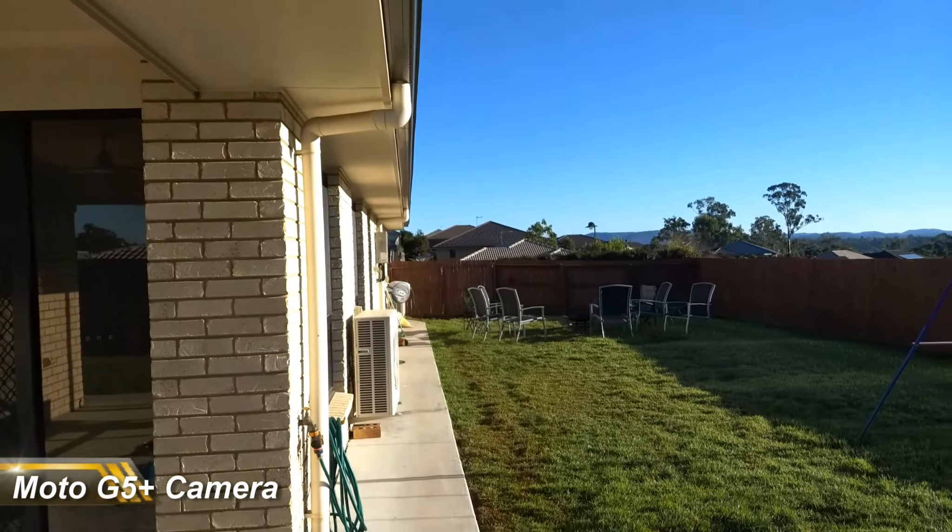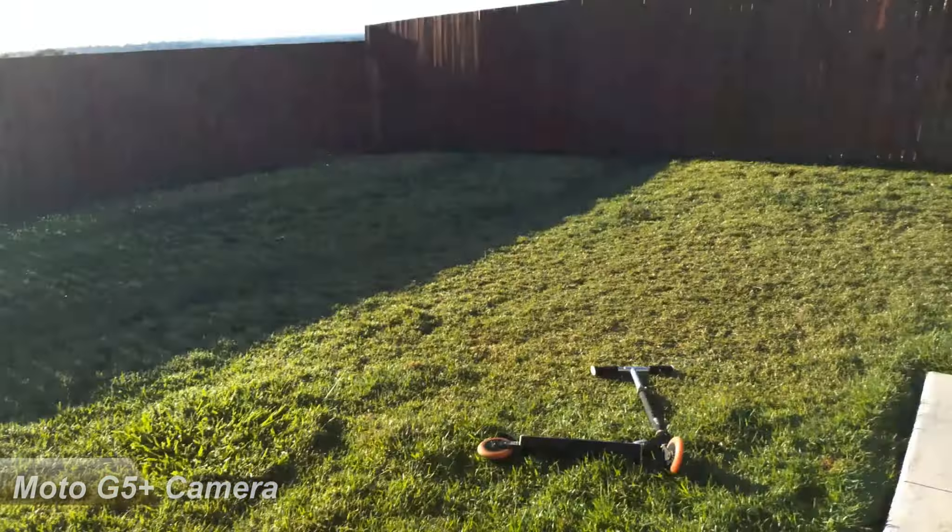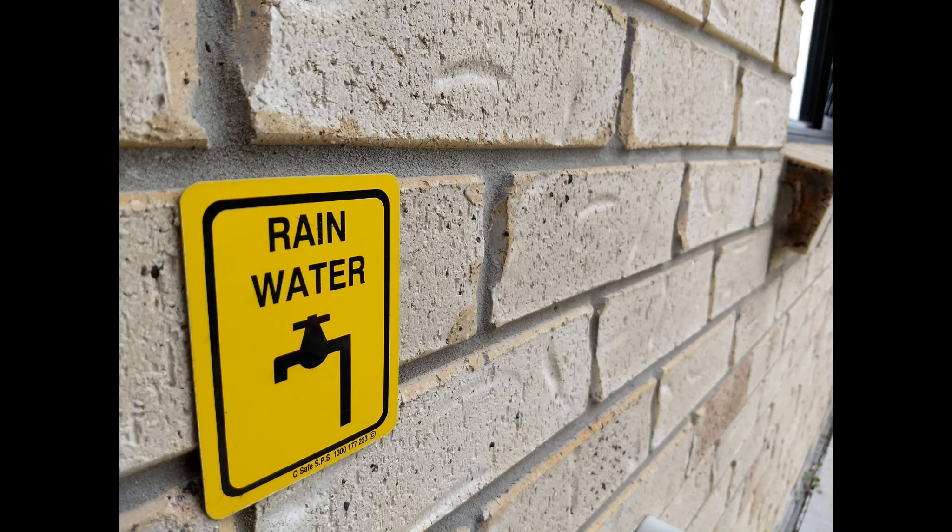In low-ish light the front-facing camera looks a little washed out, but in good lighting conditions it looks pretty good. For 4K video from the rear-facing camera at 30 frames per second it looks alright, and in relatively low light conditions it's mediocre — but again, for the price point it's shooting above its weight.